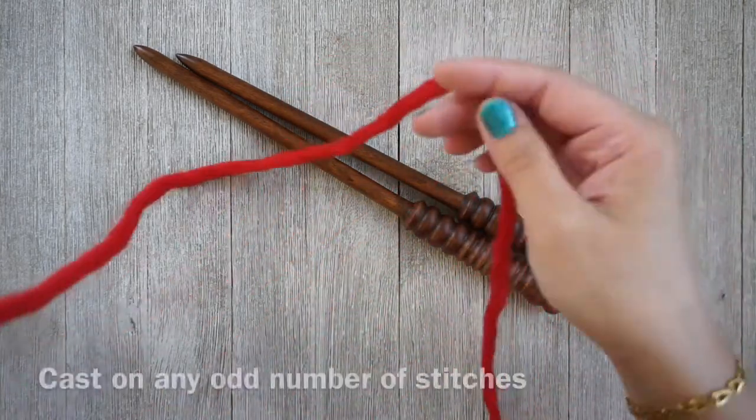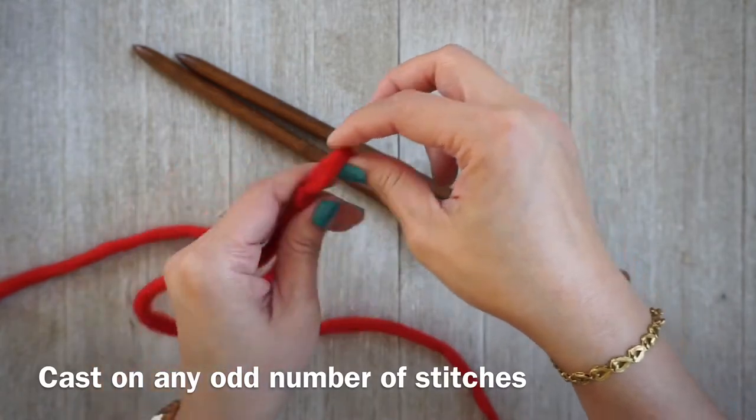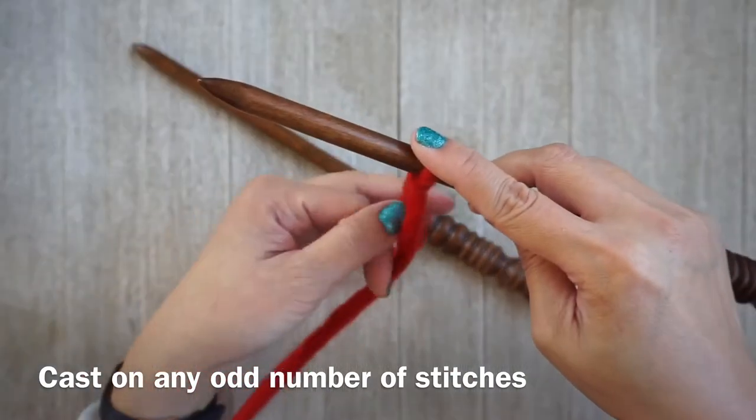I'm using super bulky weight yarn — this wool is from Knit Picks. I'll leave a link in the description box as well. Go ahead and start with a slipknot, place your needle in the loop.